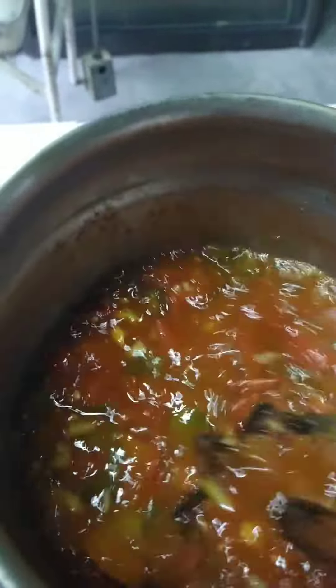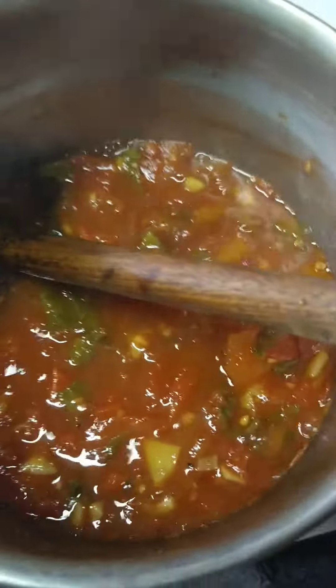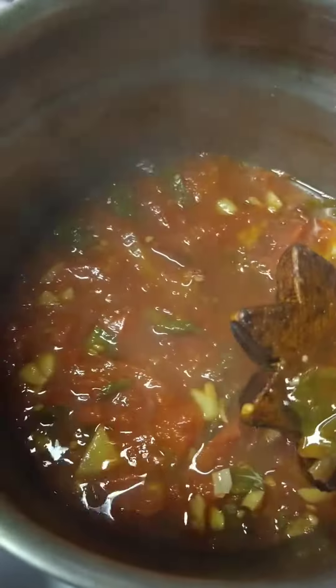Once it's mashed, you'll notice that the inside of the tomatoes have been boiling, and the only thing that remains will be your seasoning and the tomato skin. At this point, take it off the heat and separate your juice from all the solids.